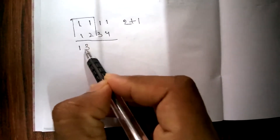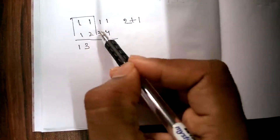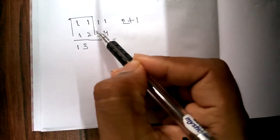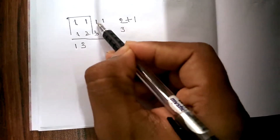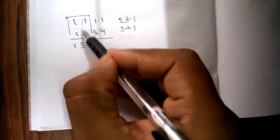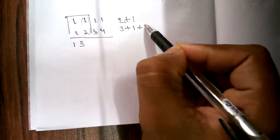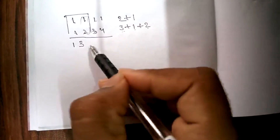Now you have to consider the first three columns and operate the cross multiplication. 3 into 1 is 3, and 1 into 1 is 1. We don't have any pair for the middle column, so we multiply it directly: 1 into 2 is 2. We add all three: 3 plus 1 plus 2 is nothing but 6.